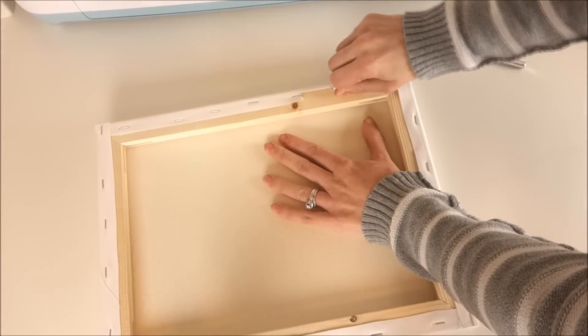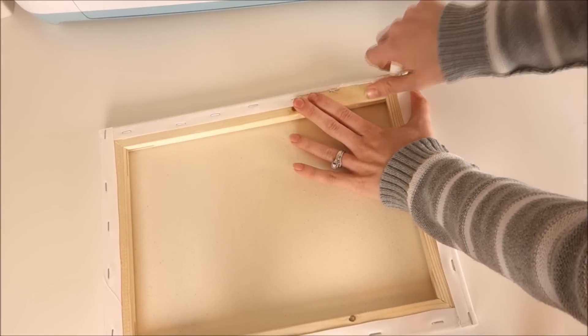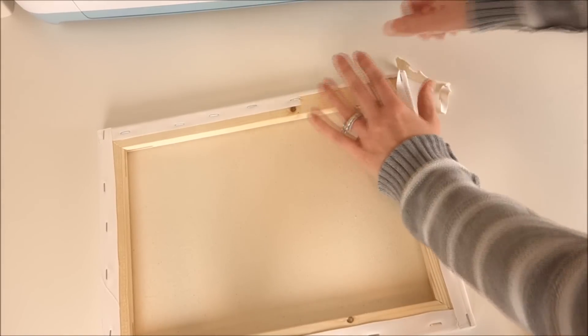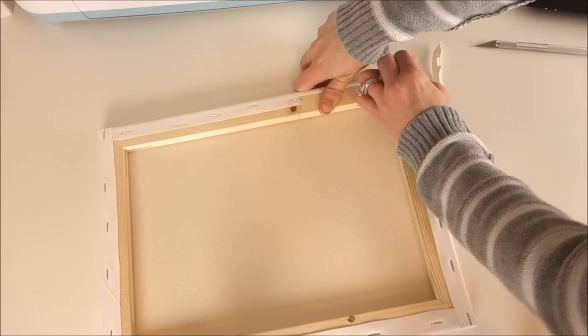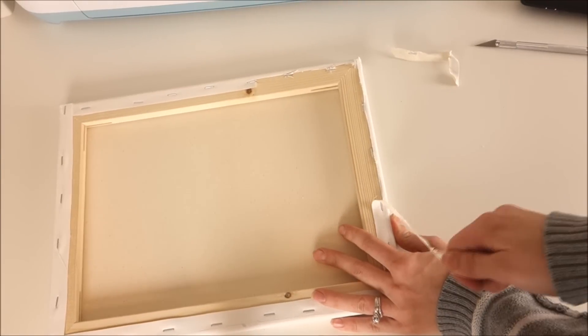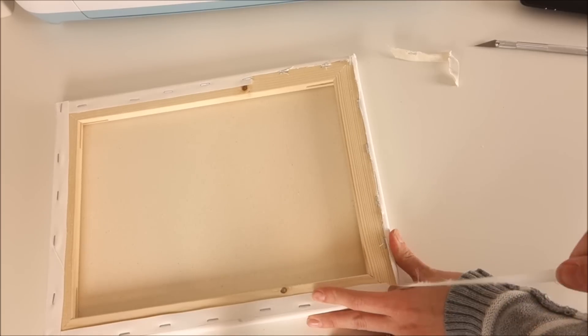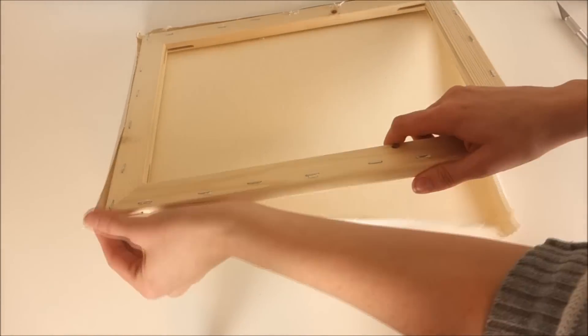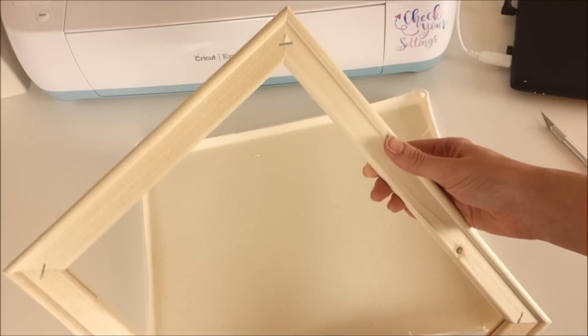Then I start tearing away the inside part of the canvas. I just leave the staples in because that is way too much work to take those out, and I'll show you later how I cover it up and make it look nice. After all of that is gone, you can take off the canvas and you have a nice frame.